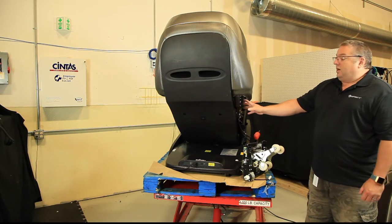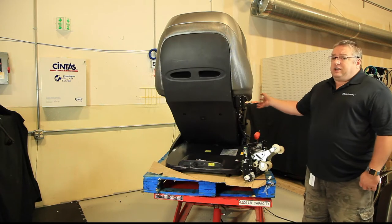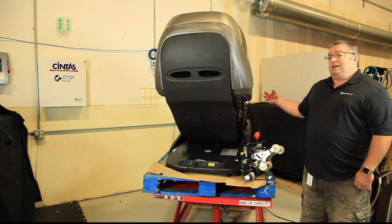It's assumed at this point that the arms and the leg rest are already off the chair. If you need instructions on how to disassemble the chair, those are provided in a different document.